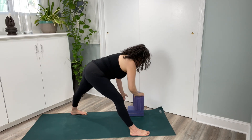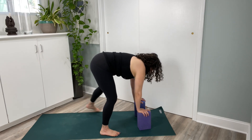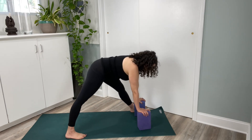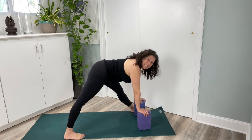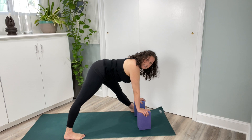Come back to center. Stack your blocks. You can adjust your front foot back and change sides — your back foot steps forward and your front leg steps back, again to mat distance, so the edges of both feet hug the sides of the mat.